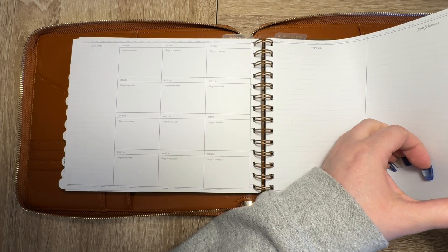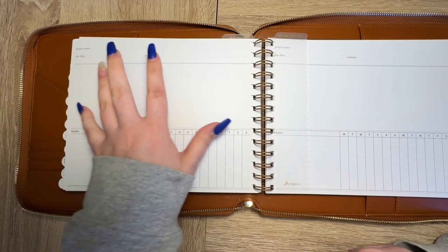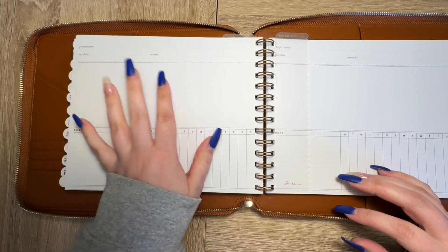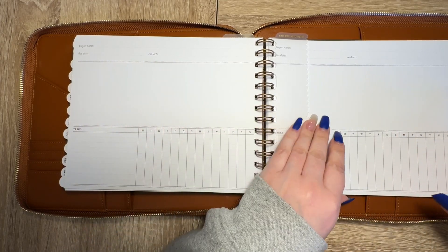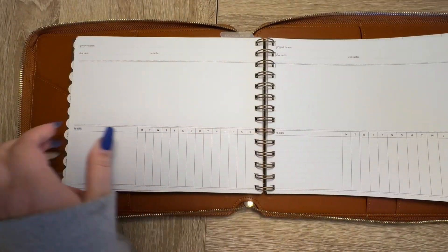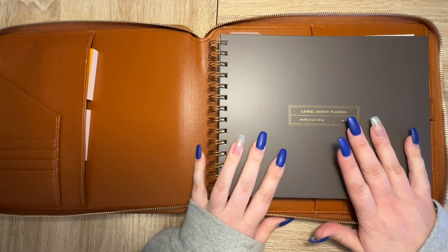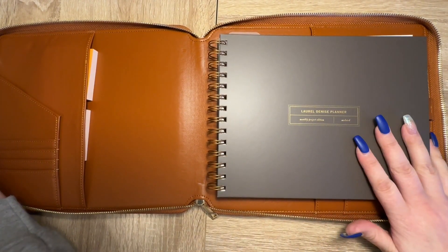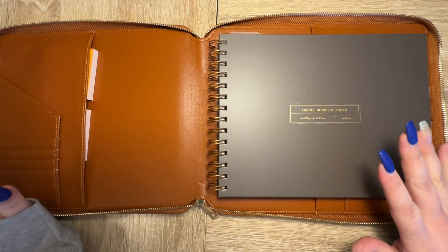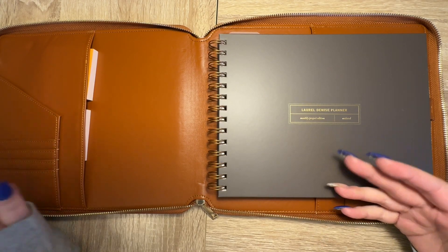I did put the other ruler on this project planner because I'll probably have information for projects in here. I haven't done anything else to the rest of this — I've just set it up so it's ready to go for my new job in April. Until April I'm going to take notes and see how the job works and how I want to organize my planner.